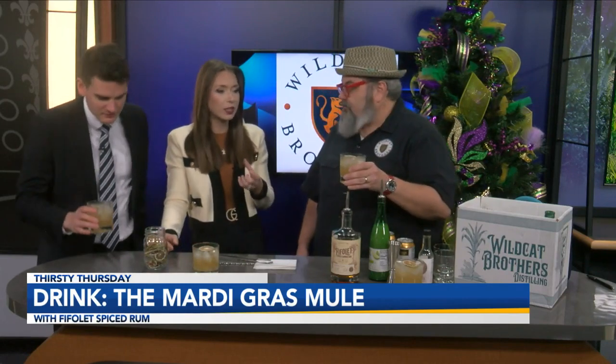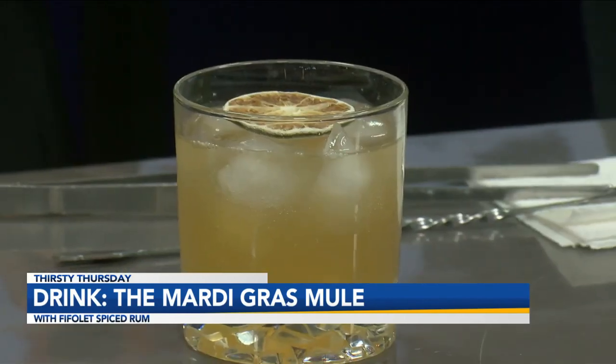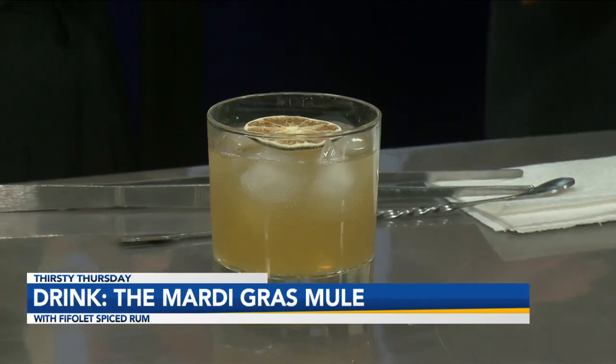I really like it. I don't think I've had a spiced mule before, but I really like the spiciness of it. Ginger is one of those ingredients that plays really well in mules, and we use ginger beer. People ask the difference between ginger ale and ginger beer — ginger beer is really pumped up with ginger, as opposed to ginger ale, which is more of a soft drink.